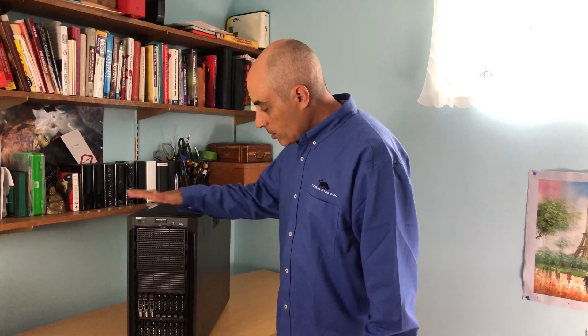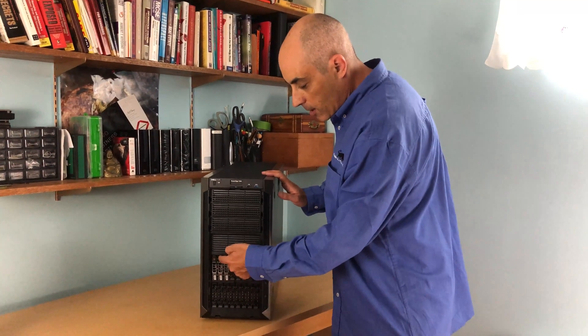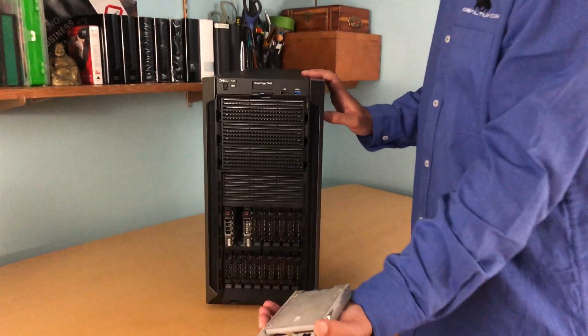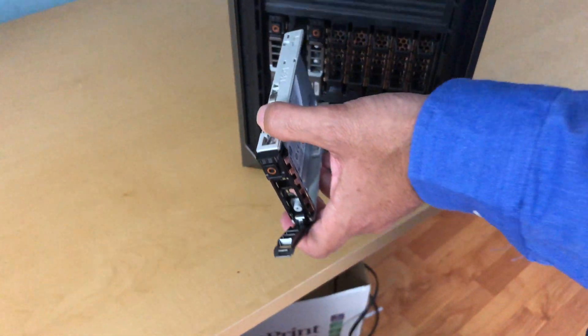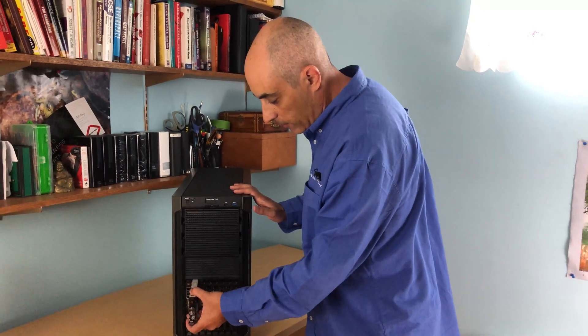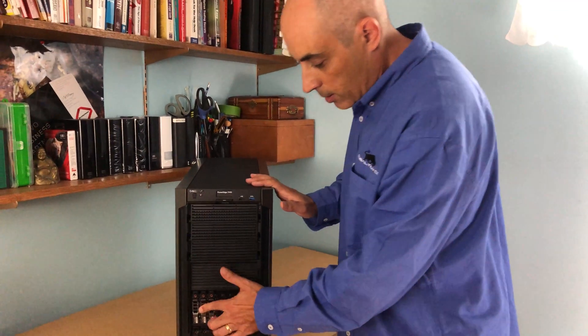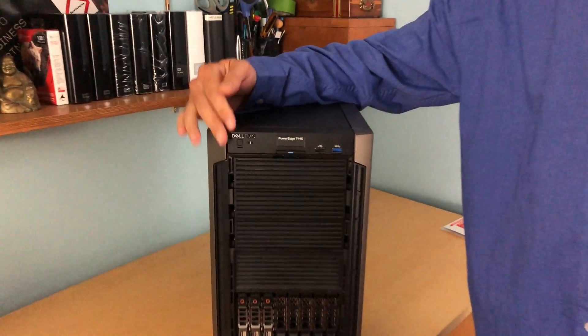The first thing you can tell is the number of drives on this unit. If you select 2.5-inch drives, you're going to have 16 of them — two banks of eight. The drives are quite easy to put in and take out. In this case they are Intel Dell EMC branded SSDs, and this one has a RAID 5 configuration. Simply push it in, clip it in, and that's all there is to it. There's lots of room for expansion.